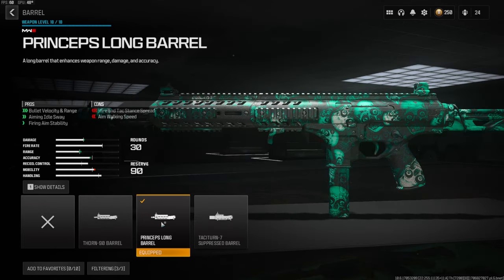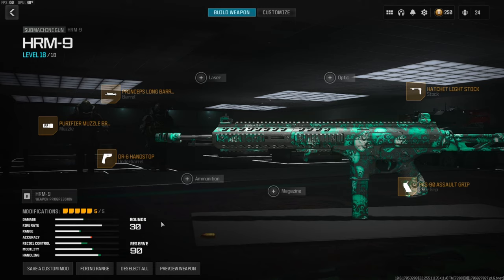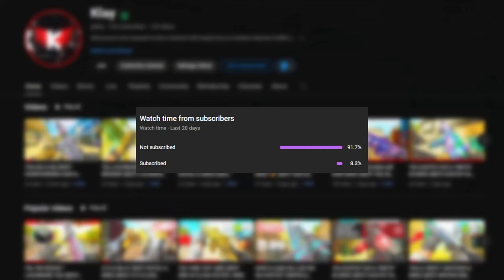On the barrel we're going with the Princeps long barrel — this gives you bullet velocity and range, aiming idle sway, and firing aim stability. That's going to do it for this class setup. I have a crazy gameplay for you guys — I'm pretty sure I ended up dropping an MGB, so I hope you guys enjoy that, and if you do let me know with a like and I'll catch you guys in the next one.